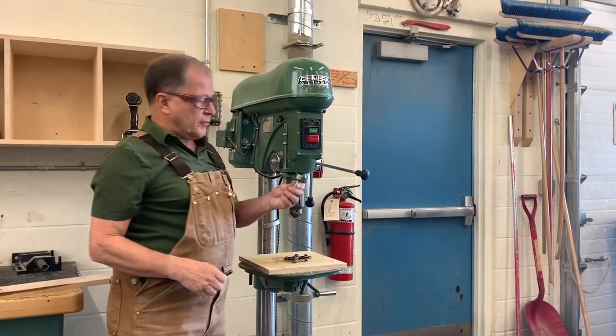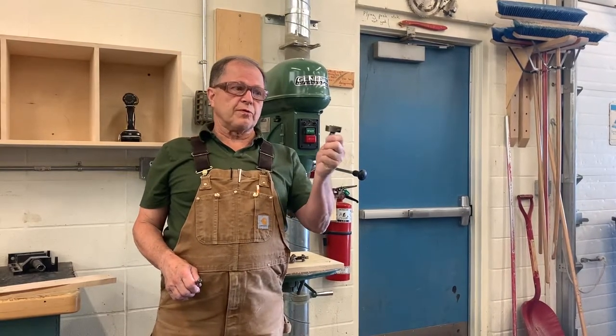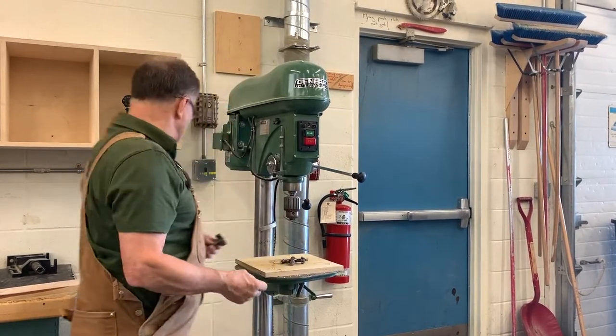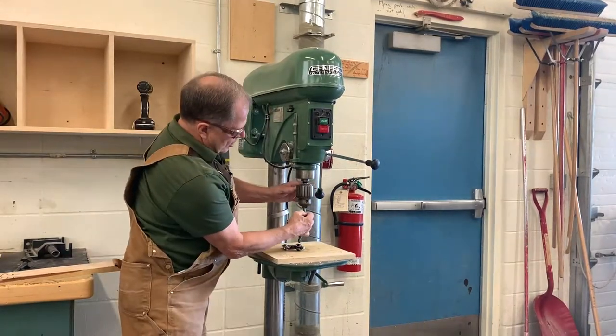So let's look at how we use the machine. The most common bit looks like this, although we often use a Forstner bit for making bigger holes in wood. This particular bit can drill into metal, but if it'll drill into metal it'll certainly drill into wood as well.